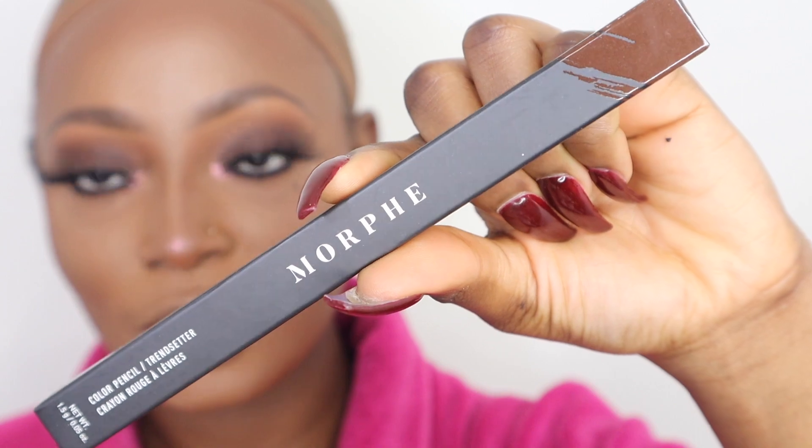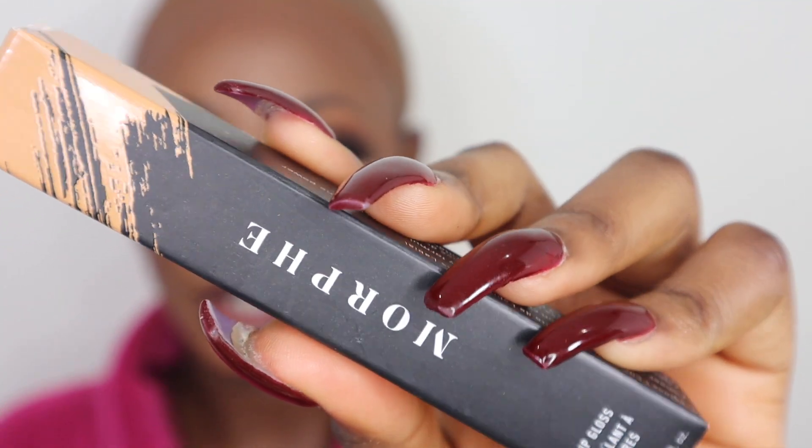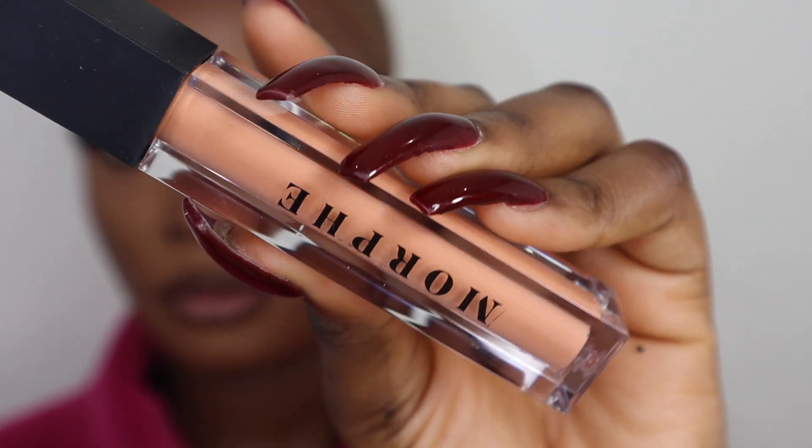Now I'm going in with the Morphe lip liner in the shade Trendsetter — it's a really dark brown and feels really creamy, literally just gliding on my lips. Then I'm applying the Morphe lip gloss in the shade Chill, which is a bright nude. I was expecting it to be a lot more pigmented, but it's not — this is one I'd use as a topper rather than on its own. I already have a Morphe lip gloss called Boho that I really like. I ended up applying a nude lipstick underneath and then the lip gloss on top, which looks much better.